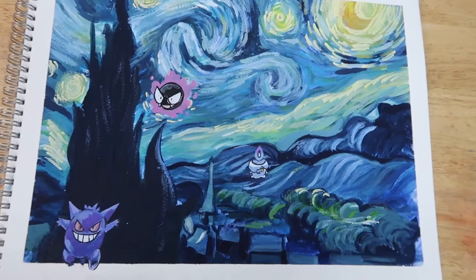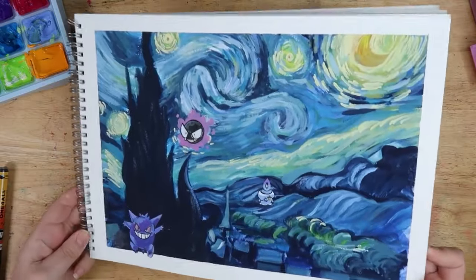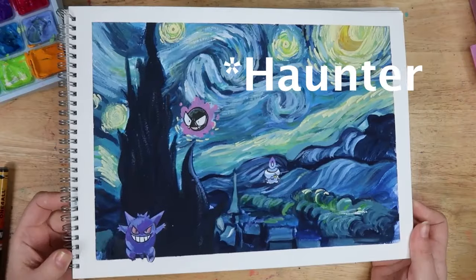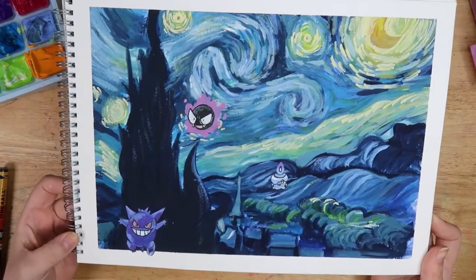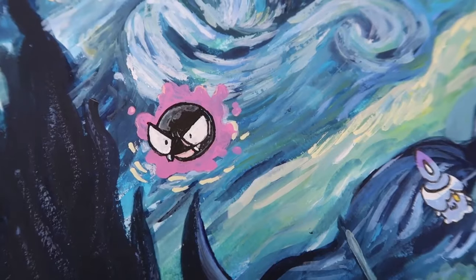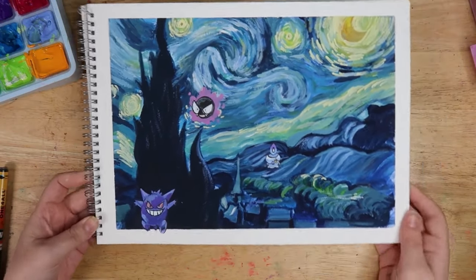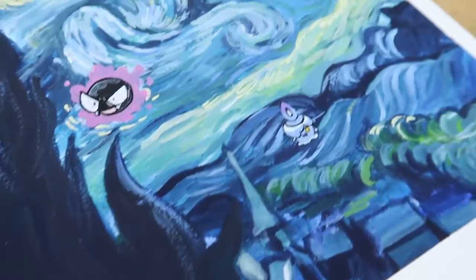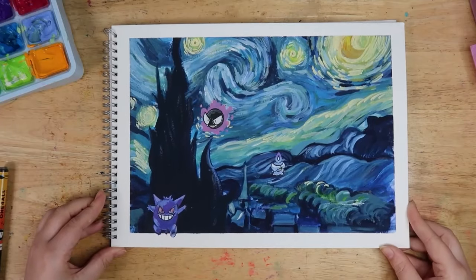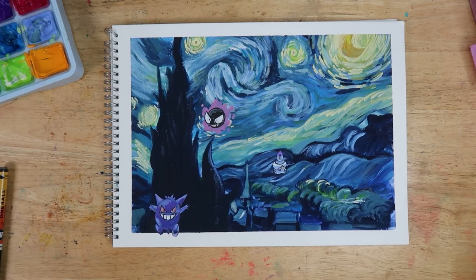So this is the final result. I would love to know your thoughts and feelings — I'm really pleased with it. I think I might add Gengar up in the top right if I have a moment, because I think it would just look really cute. Overall I think it was a really fun project. I hope Van Gogh and Pokémon fans out there alike like it. Please let me know down below and give this video a thumbs up. Thanks again to BetterHelp for partnering with this video. See you guys next time, bye!